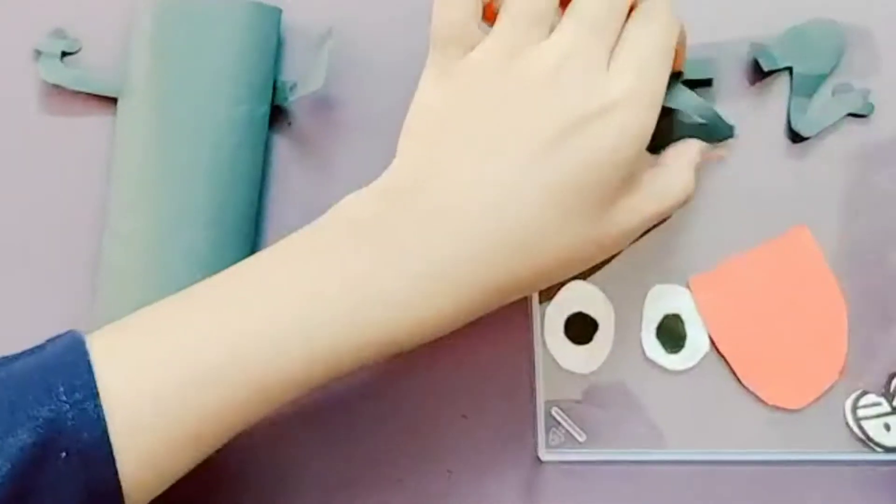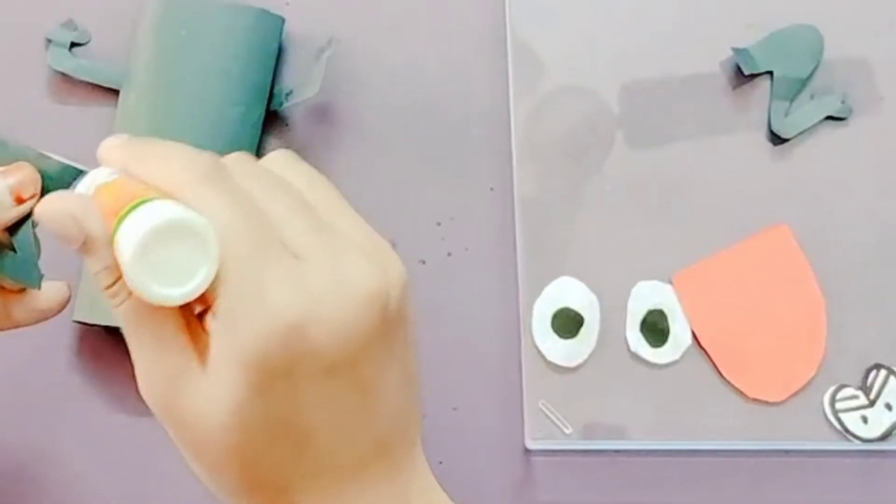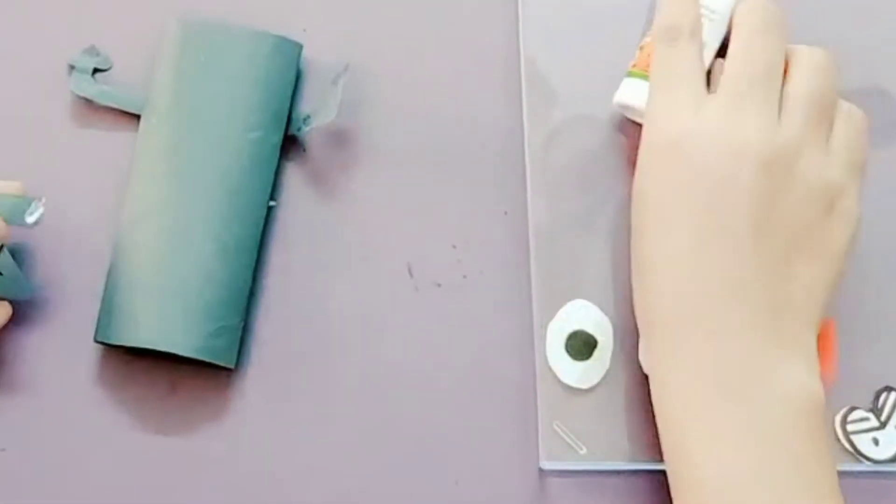Now the legs of the frog. Apply glue and stick it.